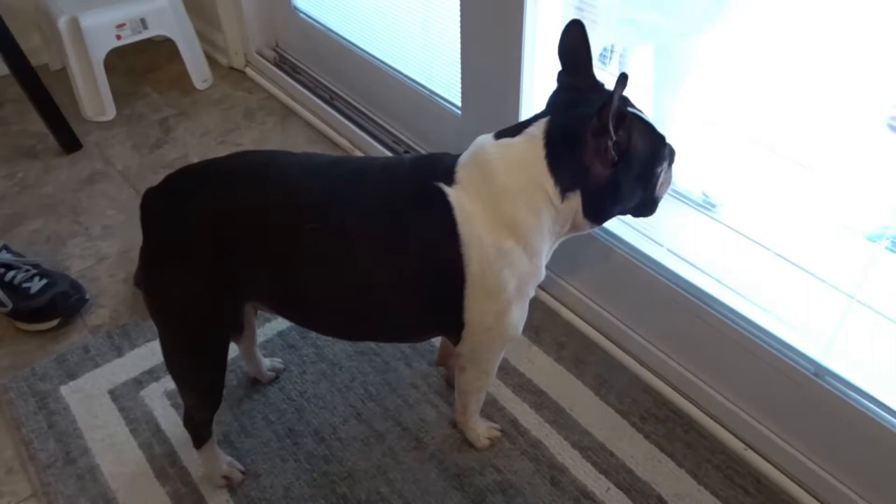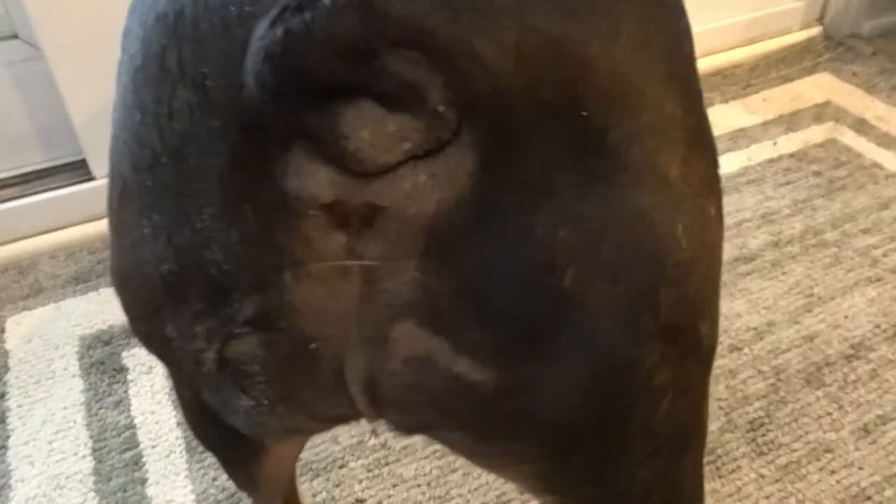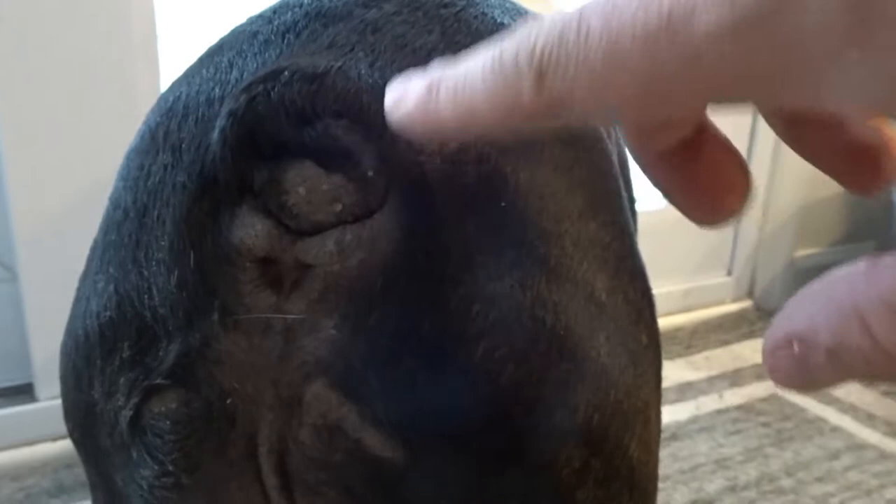Hey guys, today I'm going to show you how I cleaned Rocky's corkscrew tail. Basically his tail kind of grew inward, causing it to have like a little crevice in his butt. There's a crevice in there and bacteria can build up in there over time, so it's something that has to be cleaned every day.